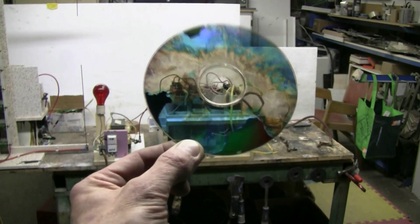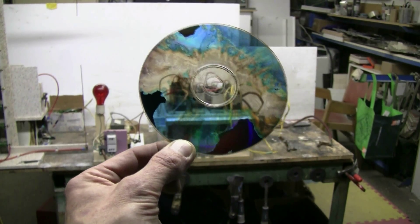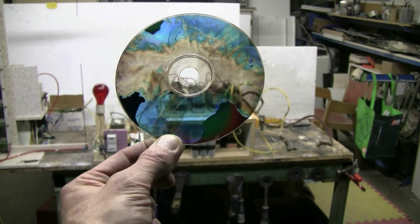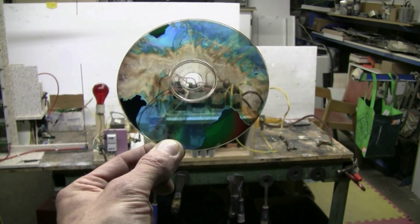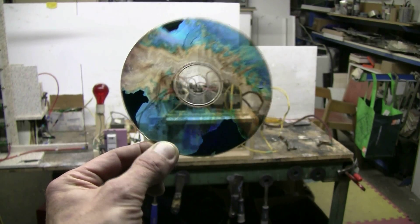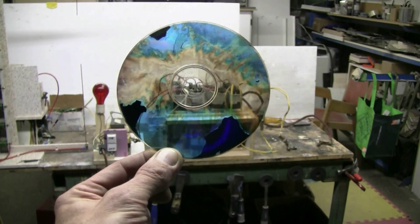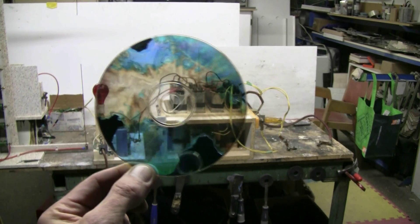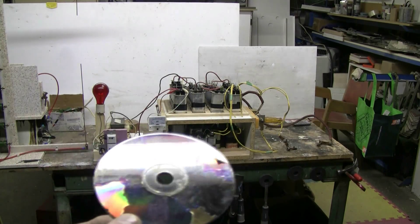Here's the CD that was the target — first of the Marx generator and then the capacitor bank. The coating is probably 80-plus percent blown off it, leaving some rather interesting light-catching patterns on the disc.